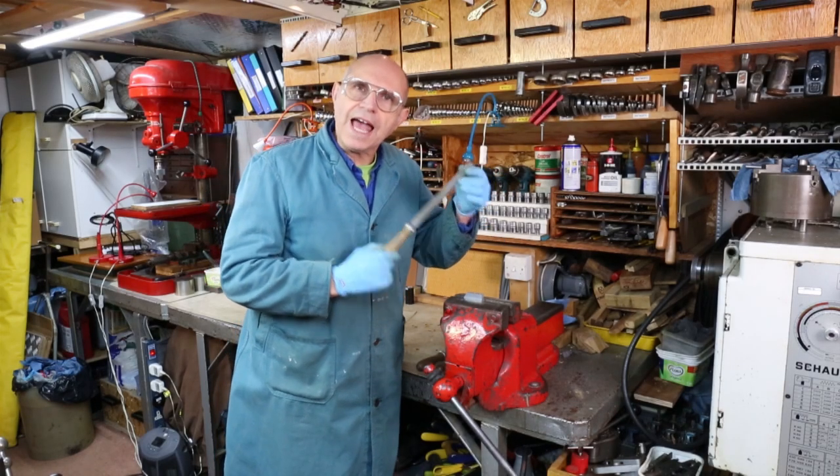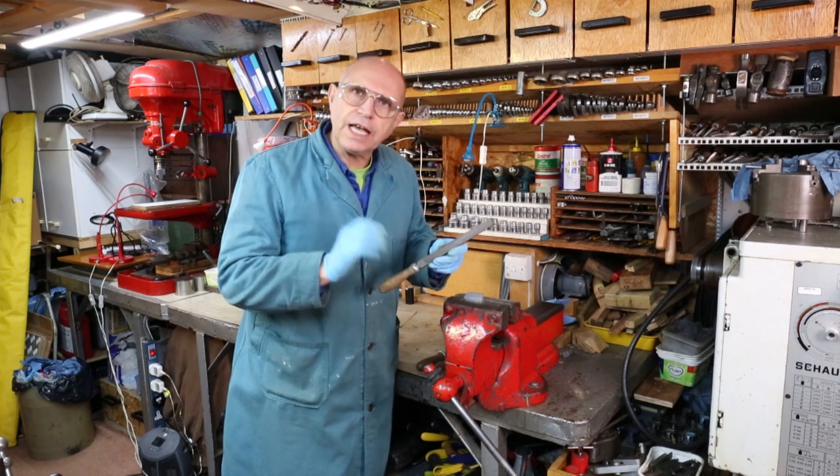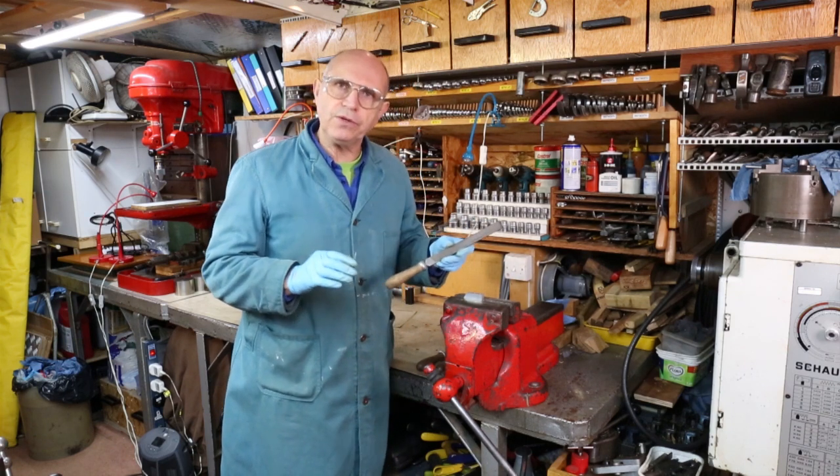Hello everybody. What I have in my hand is an engineer's flat file. A file is a cutting tool that can be used on a whole host of different materials.